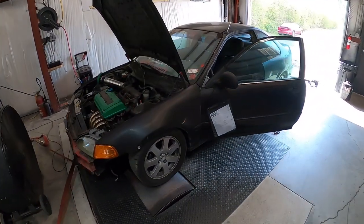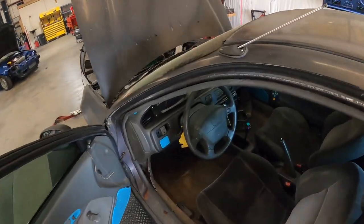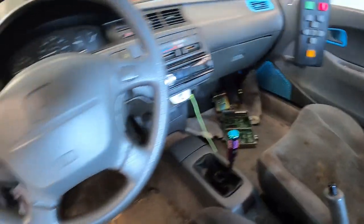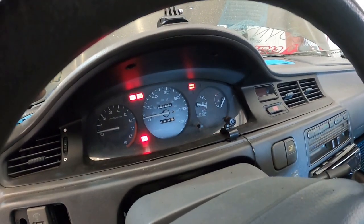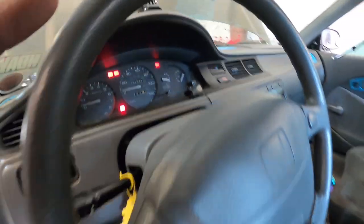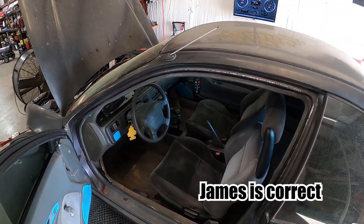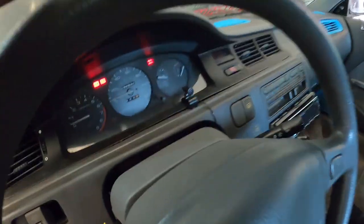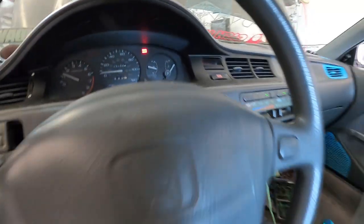We're strapped down. Crank it up and warm her up, get some heat in it. She hasn't really run much this morning. We're gonna do a baseline on the computer. He's been running the same chip. Looks like we last tuned this thing in 2020 and it made 150 horsepower. The last file I could pull up from this car was from 2020 and it made 150 horsepower. Let that temp gauge rise some and we'll be back to it.